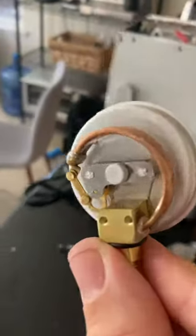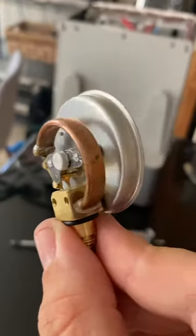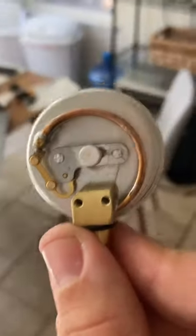Then this mechanism is how pressure is reported. That copper tube there is hollow, and as the pressure increases, it tries to lengthen out, and that causes the pressure gauge to move.